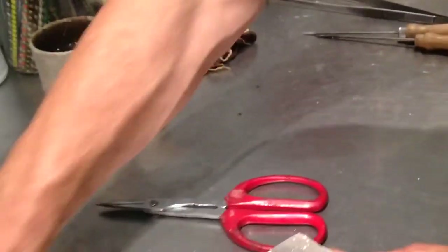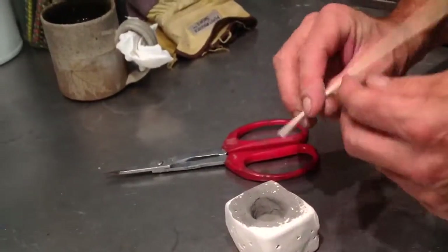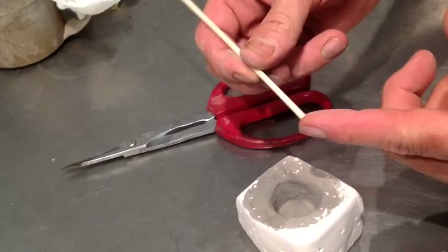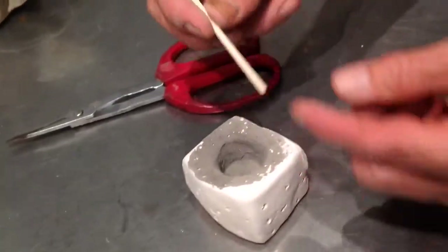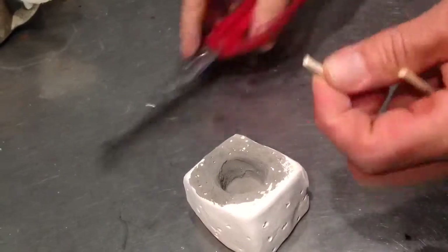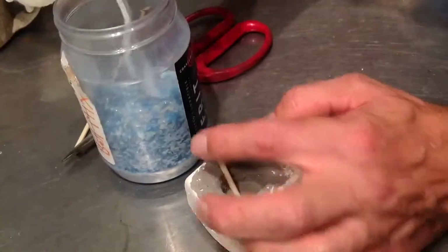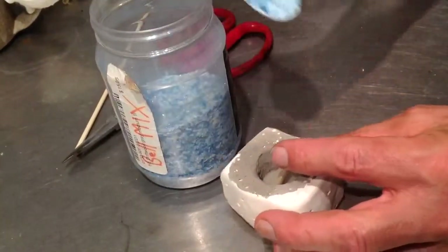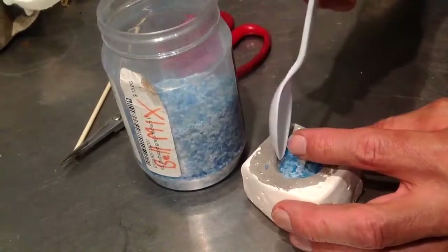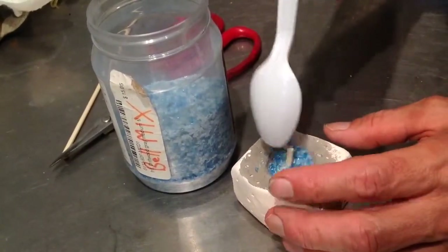Then what I do is I take this stick. Traditionally people would use a cassava stick from the cassava plant, like the leaf stem or whatever. I don't know where to get any of those, so I just use this bamboo skewer I bought at the supermarket. I cut that in, and then I take ground up glass and fill up the mold with it, then stick that mold into the oven and bake it to about 1500 degrees Fahrenheit.